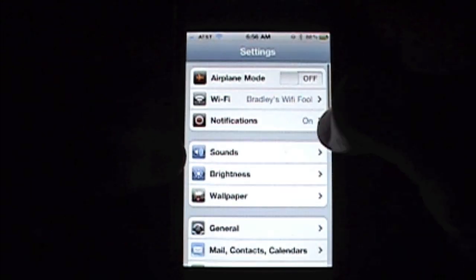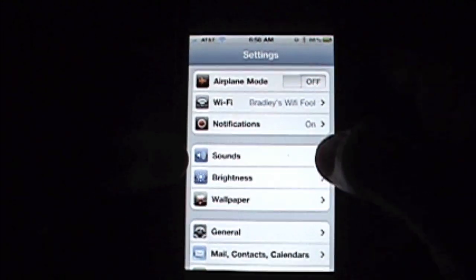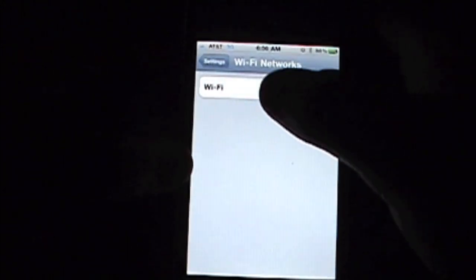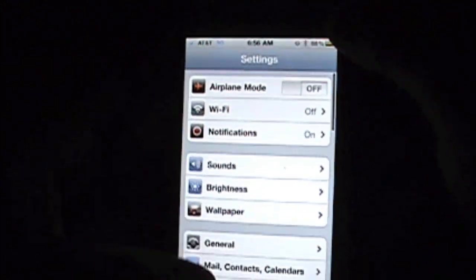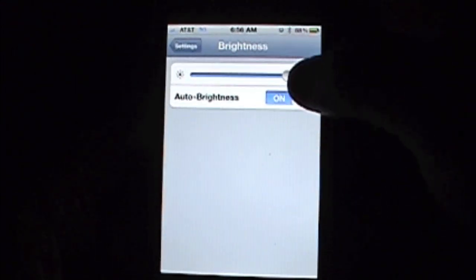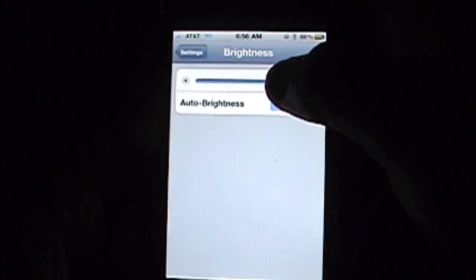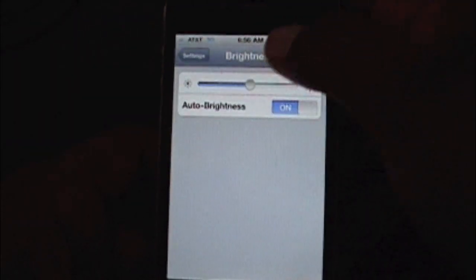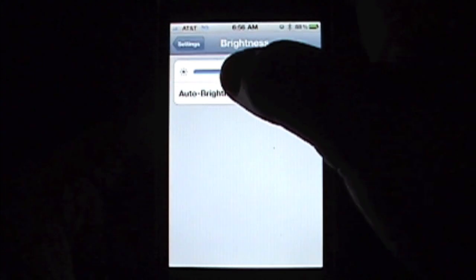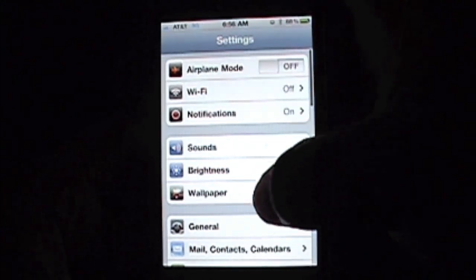So now we're going to go into settings and adjust things a little bit. We're going to start with Wi-Fi. If you're not in an area where you have Wi-Fi, or if you are and you don't need it, turn Wi-Fi off — that's another one that takes a lot of power. The brightness of your display is a really big one, so adjust the display brightness to save battery power. For demo purposes, I'll leave the brightness up so you guys can see the rest of the demonstration.